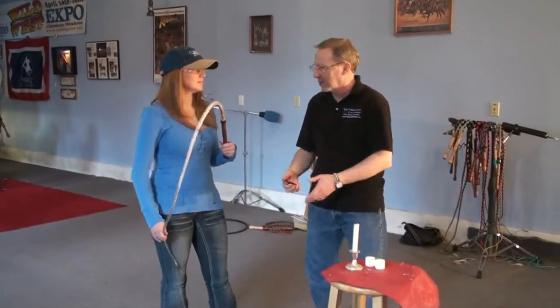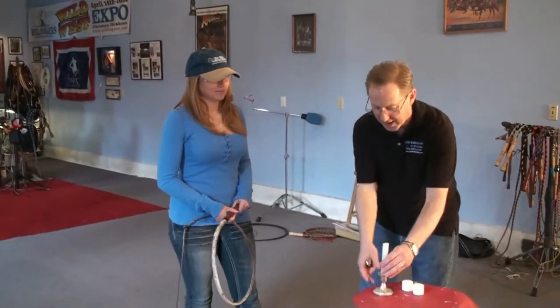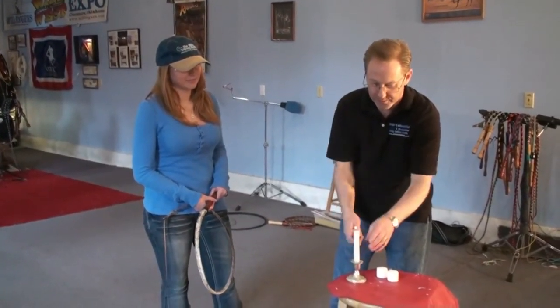You can't trick it out and make it work — you can either do this or not. So what we're going to do is just light the candle like this. We're going to leave it lit while we're working on it.